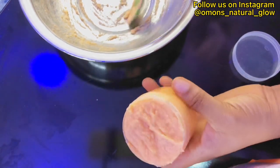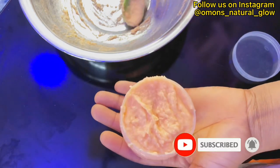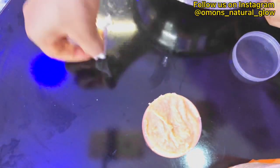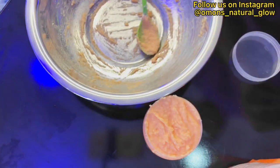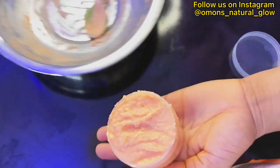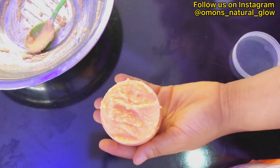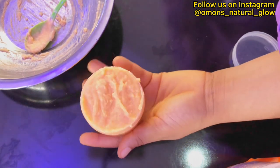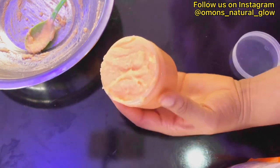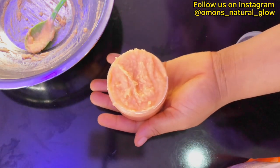That's everything about this video. Please ensure to subscribe to my YouTube channel if you haven't, and share my videos with your friends and family. It's a very very simple recipe but very effective. Thank you so much for watching this video — please give it a huge thumbs up and I'll see you all in my next video. Bye, stay blessed.